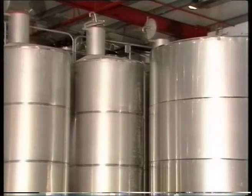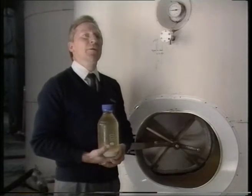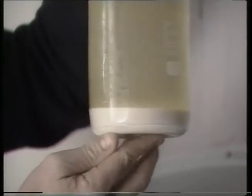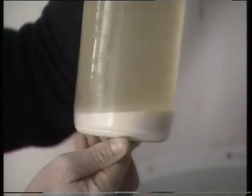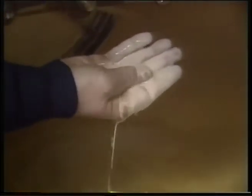Most white wines are not suited to oak maturation so they move straight from fining to a stabilising tank. We cold stabilise all of our white wines so that they won't throw any sort of crystalline deposit in the bottle once they get into the customer's refrigerator. To cold stabilise a wine, we chill it down to minus three degrees in insulated vats and hold it there for seven days. In that time, the cream of tartar deposits out on the bottom. After a week we filter the clear wine off the top and leave all the crystals of cream of tartar behind.